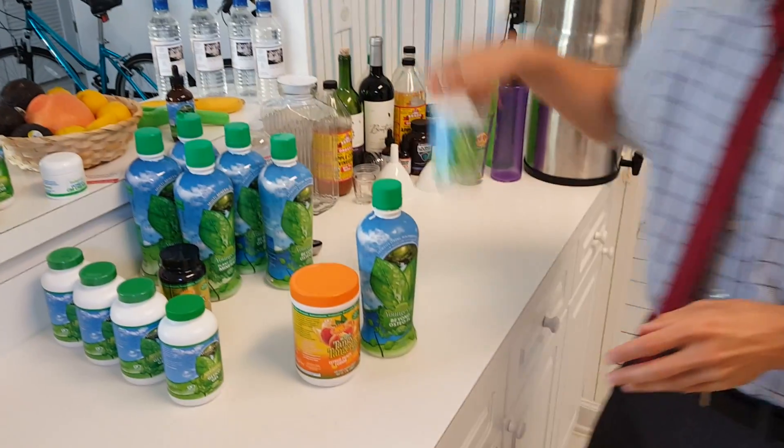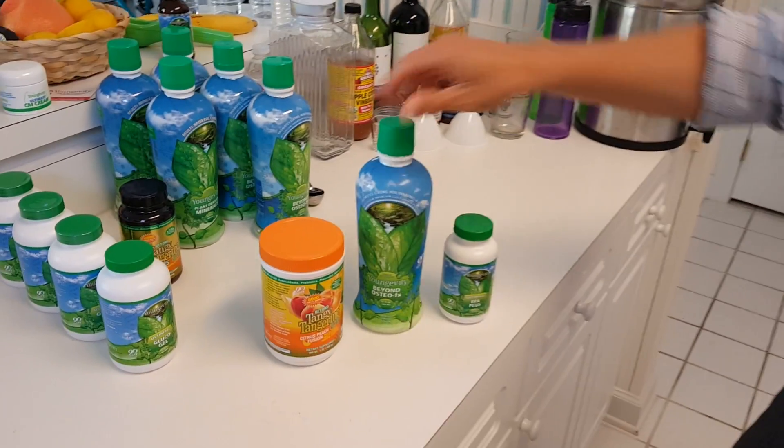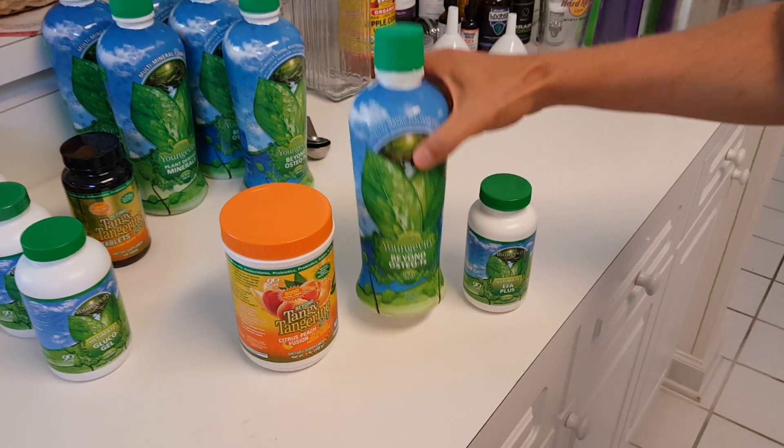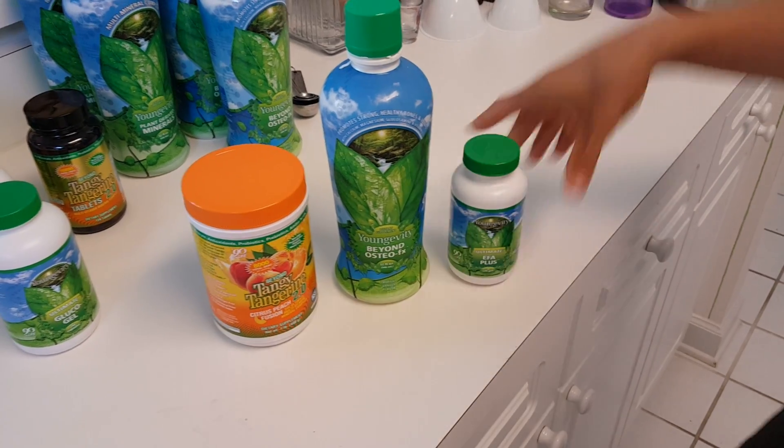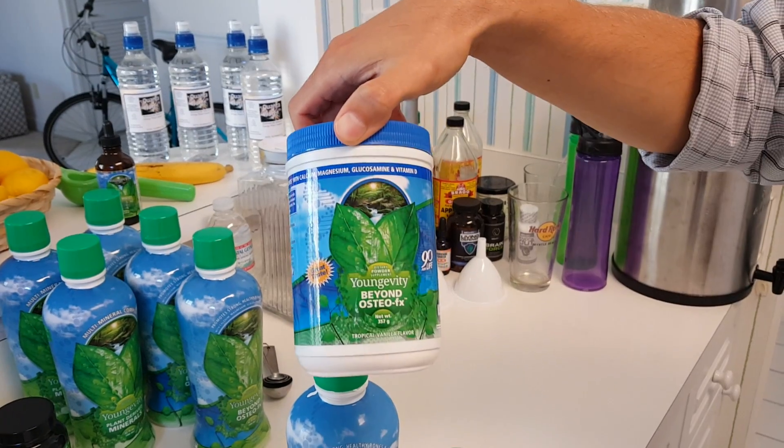More than likely you got it in this form, which is Beyond Tangerine 2.0 Powder, Beyond OsteoFX Liquid, or EFA Plus. You also could have received your calcium in this form, which is the powder form, Beyond OsteoFX.